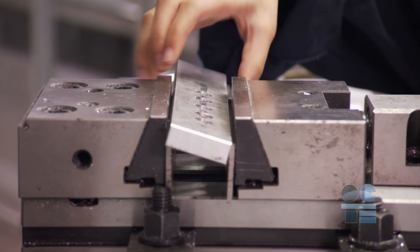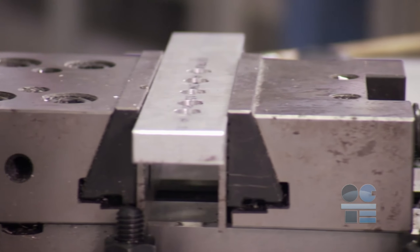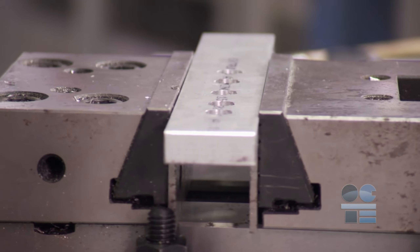Work pieces must be held securely by ensuring they are free of burrs and are sitting flat in the vise on parallels. Always test to see that the work is parallel to the drill.